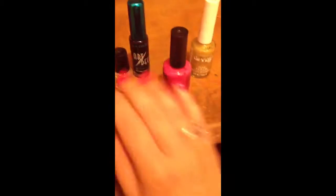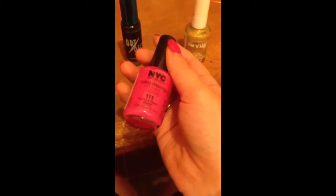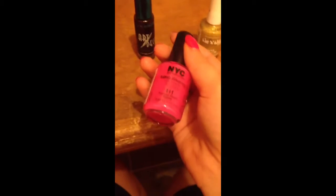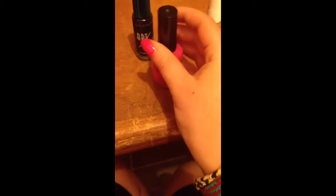The first thing we're going to do is put down a clear base coat, and then we're going to take this pink. I'm using NYC Fuchsia Shock Cream, and that's one of my favorite pinks. You're just going to apply that to all of your nails.